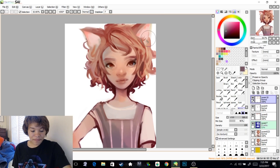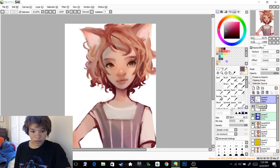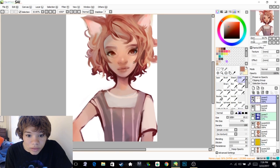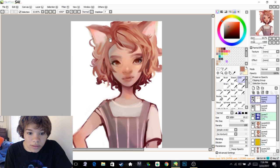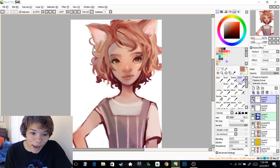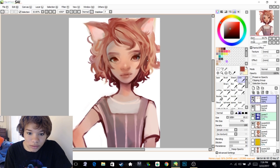I think she looks cute. I wish I had cat ears sometimes. Sorry I'm not talking much — I'm just trying to figure out how to make this look right. I feel like there's a lot of confusion going on with the hair, so let's see if we can get it out of this scary situation.